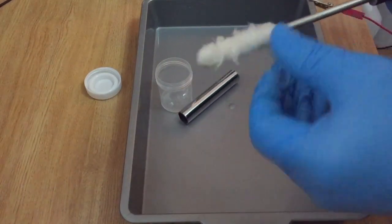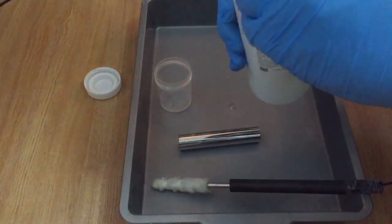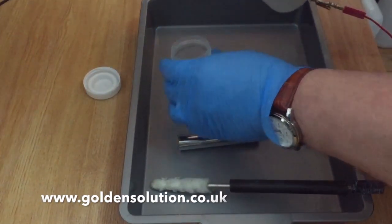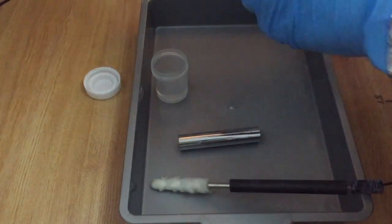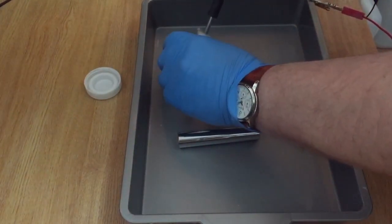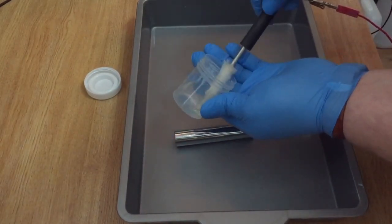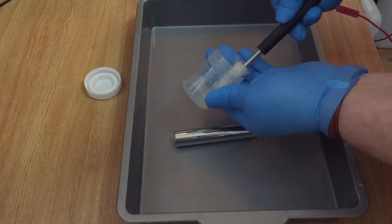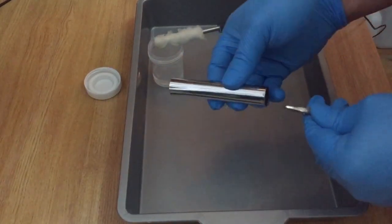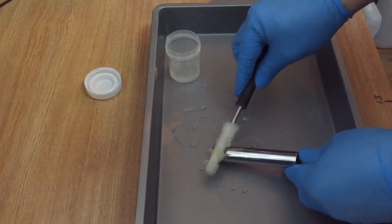Put the swab on the stainless steel electrode, then put some chrome stripper — which you can get from our website — into a beaker, about 20 ml, something like this. Then make sure you soak the swab very well before you start — make sure at least half of it is soaked very well. Then you start basically removing the chrome, which in this case will go very quickly because it's a very thin layer.